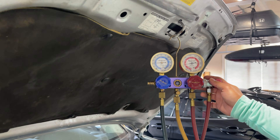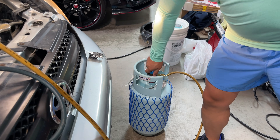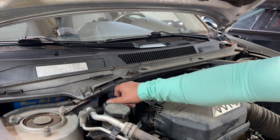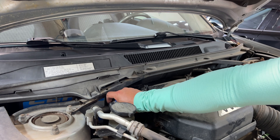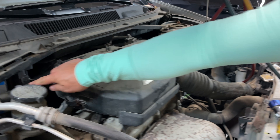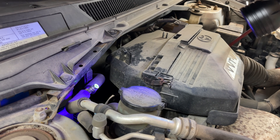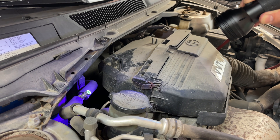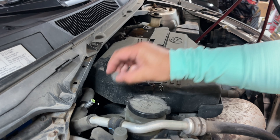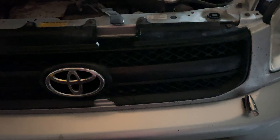We're holding steady at 20 psi on the low side. We're closing our gauges, shutting off the vapor on our tank, un-depressing the Schrader on our quick disconnect so we're no longer pressing the valve down, then disconnecting it and replacing the system cap. You can see there's a little bit of dye on that fitting — that's expected because that's where we put the dye in and it's glowing. If there's a leak in any of our lines, you're going to see that bright yellow glow.